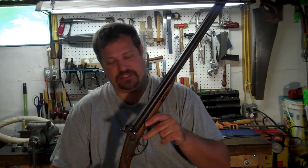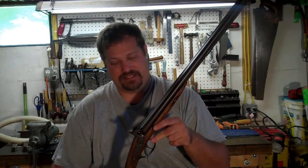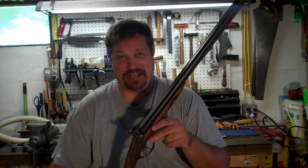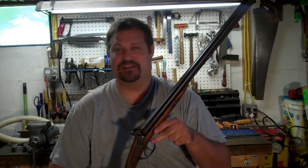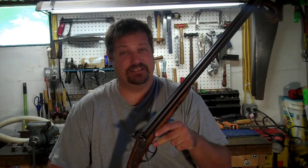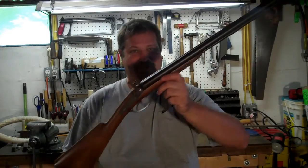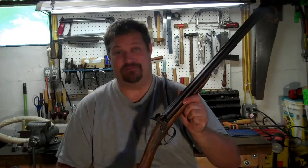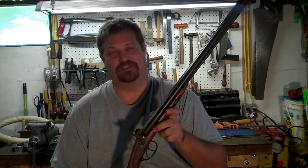My mom, knowing that I would probably want this shotgun one day, took it and put it in her bedroom closet where I found it in 1980 when I was 10 years old. I keep saying 1982 in other videos, but I was in the fourth grade in 1980 when I actually carried this shotgun to school.